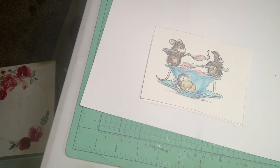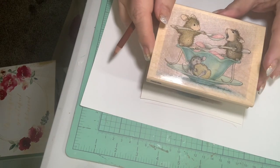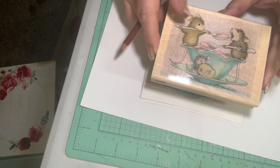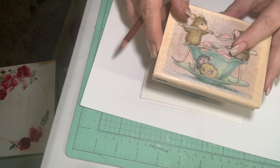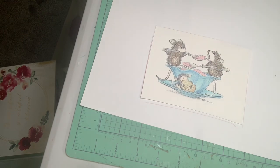Hey guys, it's Kim and I thought I would join you. Joan had sent me some wonderful stamps — house mouse and others — and I wanted to color some up today. I've done a couple and I thought I would do this one. I've already done one using my colored pencils and I've had requests from people saying they'd like to see how I color these, so let's do it.